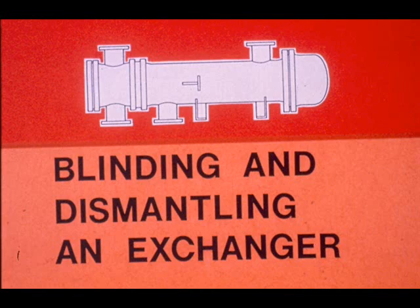In this segment of the module, we will explain blinding and dismantling an exchanger.